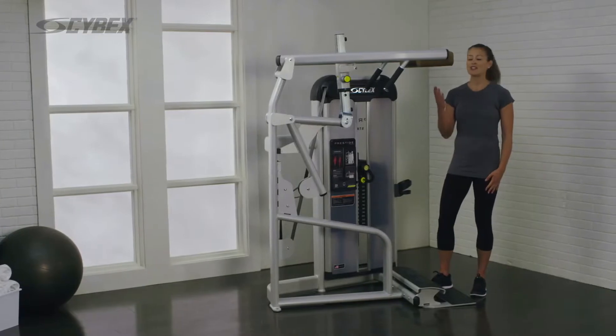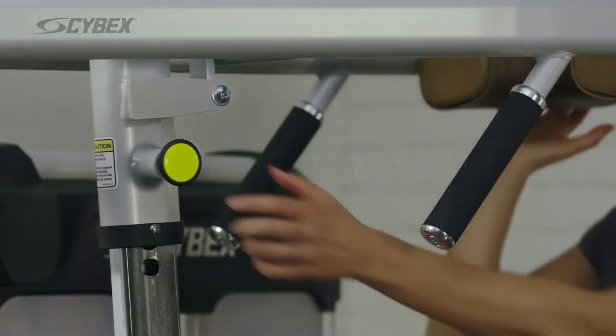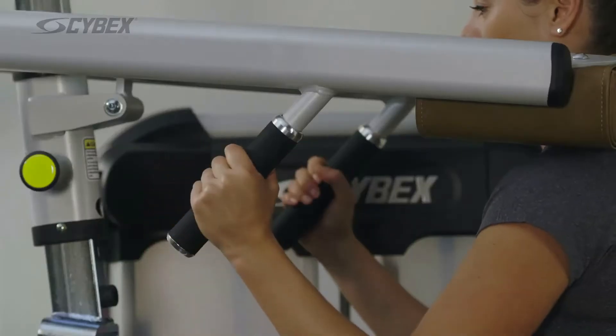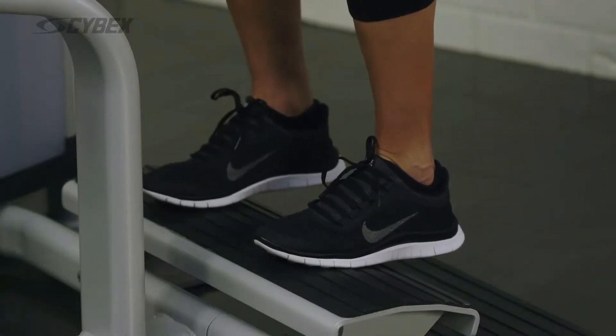While standing on the floor, adjust the shoulder pads to rest comfortably on your shoulders. Grasp the handles, place the balls of your feet shoulder width apart on the foot plate, and straighten your legs.